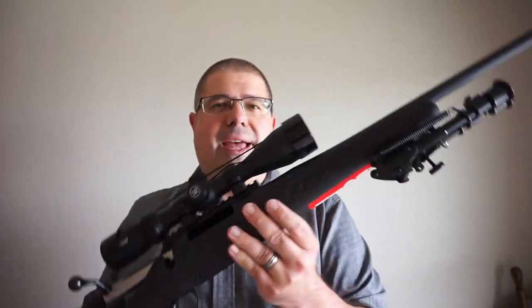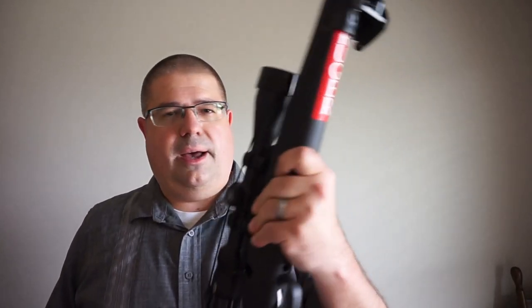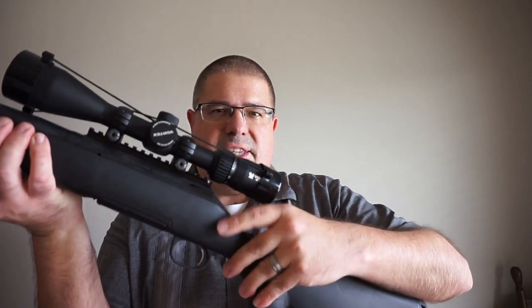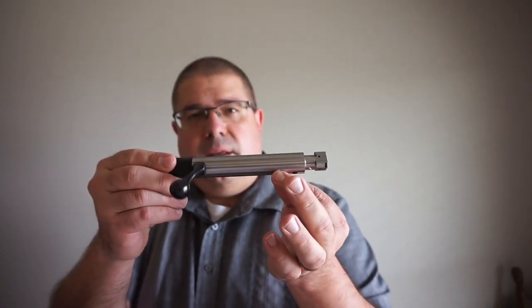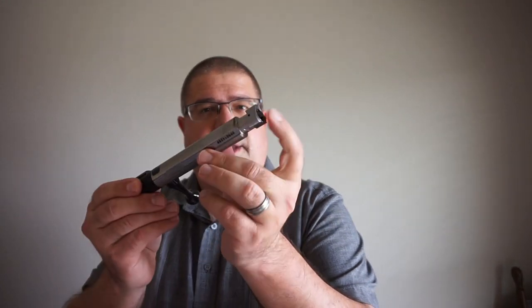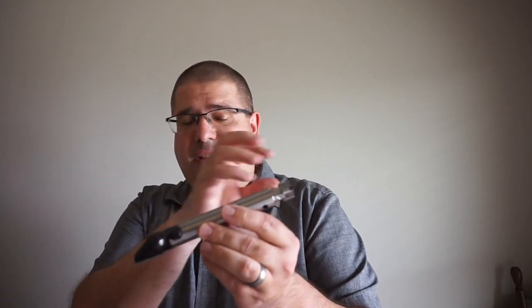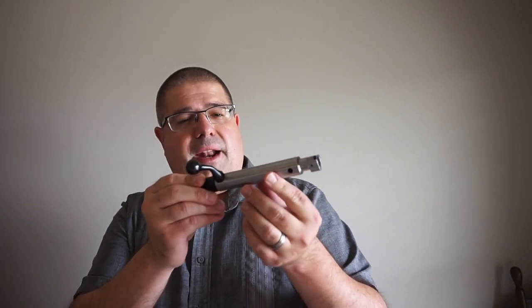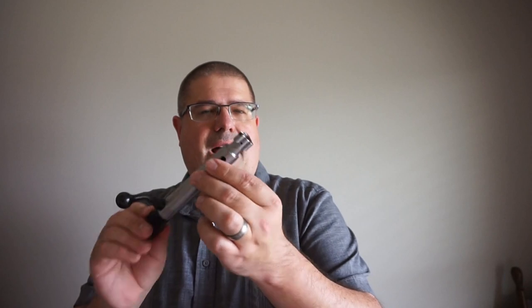You've got sling swivel studs on the front and back. I've already got my bipod mounted on the front, and there's also a hook where I can mount my sling. Removing the bolt is very easy — there's just a little button on the left-hand side of the receiver at the rear. We've got a triple locking lug system here. Nice stainless steel construction, though it does need to be cleaned — it's probably been test fired a couple of times and there's a little residue in the back. It's fairly well built. The bolt is very well made, nice and sturdy.